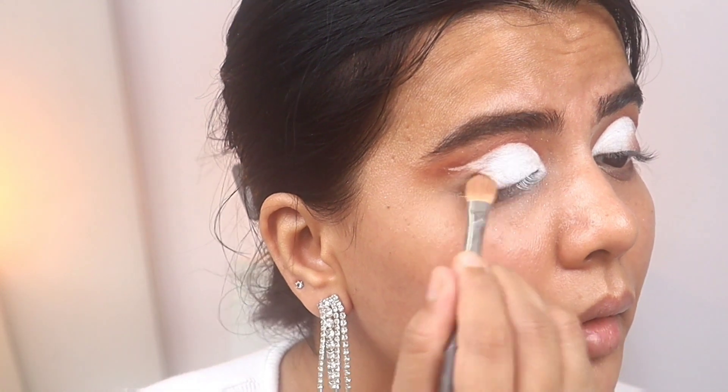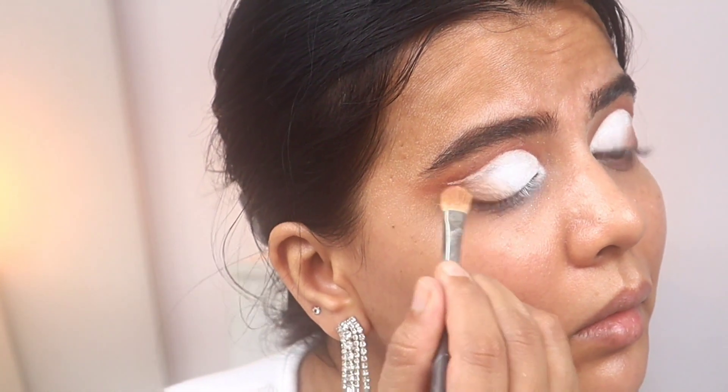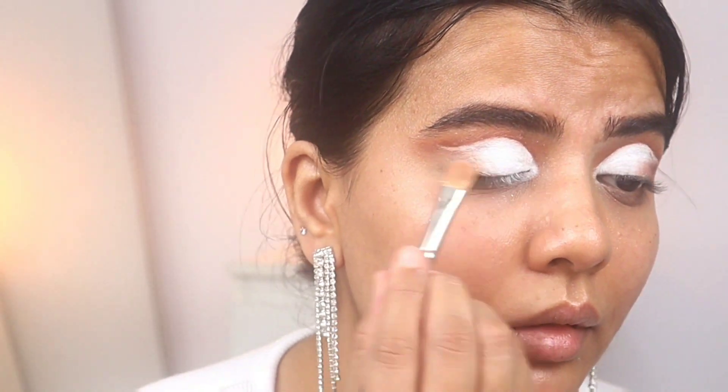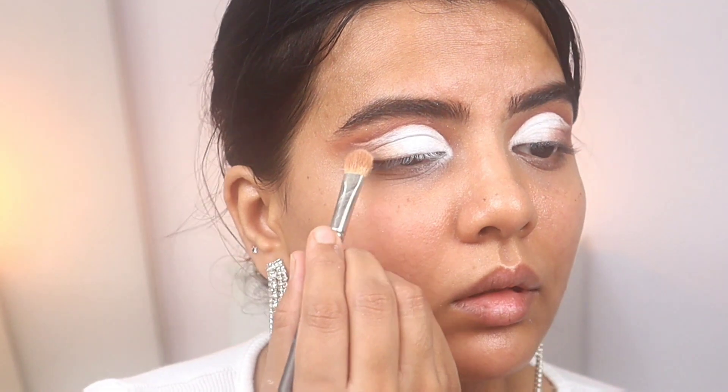Now I'm taking a bronzer — I think it's from Nude Stix — and I'm blending the edges of that white gel liner. If I use a powder eyeshadow it won't easily blend, so I need something creamy. I've taken a bronzer and I'm blending the edges with it.